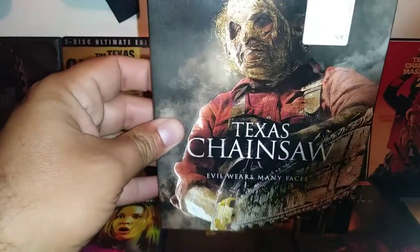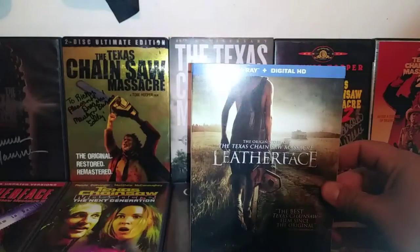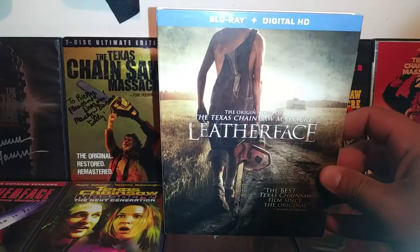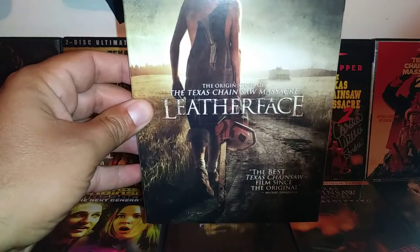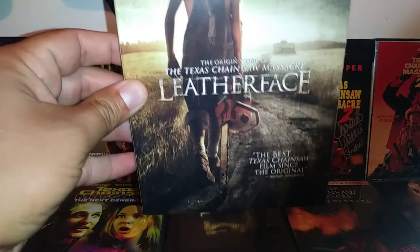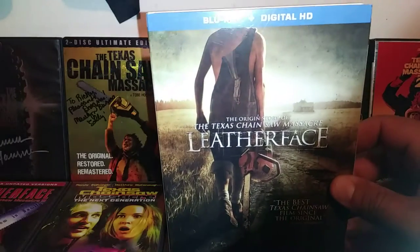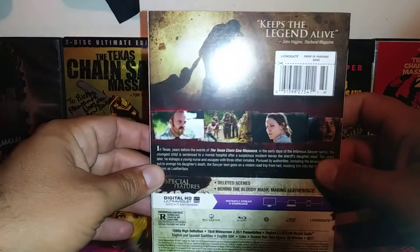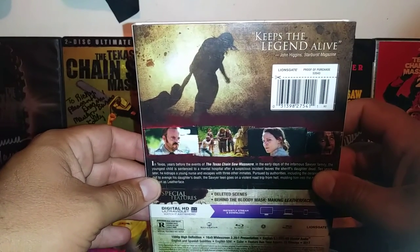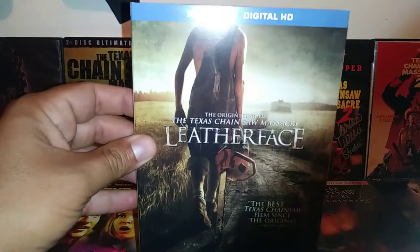The movie overall is alright, not great but okay. The last one is Leatherface — this is actually the prequel to the original, showing how Leatherface became Leatherface. This movie was alright, not the greatest or the best, just one of those guilty pleasures. Stephen Dorff did a good job in this film. It could have been way, way better, but you get what you get. It keeps the legend alive, but this movie could have done much better.